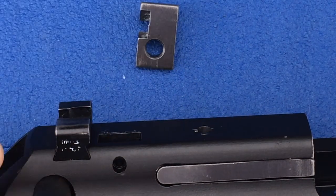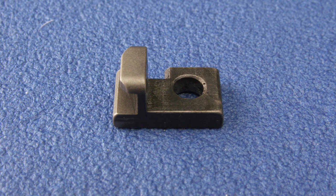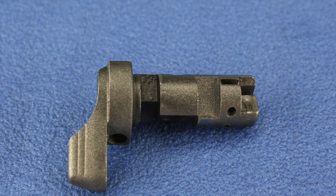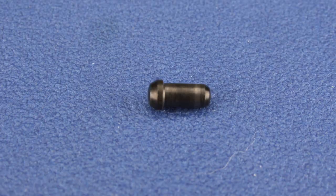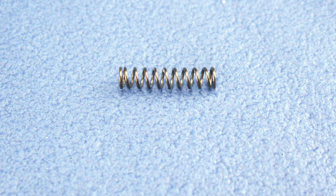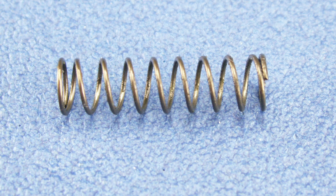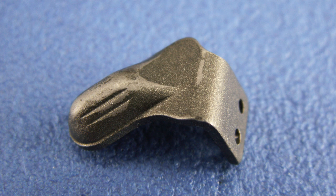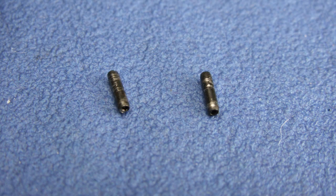Now remove the firing pin block. Gather the firing pin striker, trigger bar denton spring — note the trigger bar denton spring and firing pin block spring are interchangeable — trigger bar denton, and the safety denton spring, which is slightly larger than the trigger bar denton spring, and the safety denton. We'll also need the right safety wing and the spring pins that hold the right safety wing to the safety.